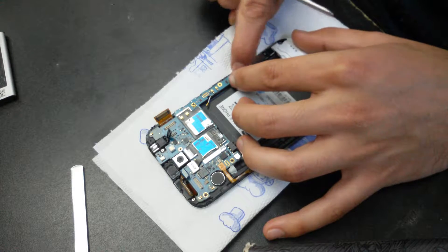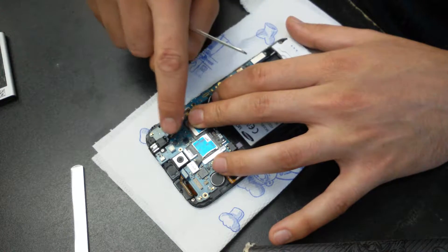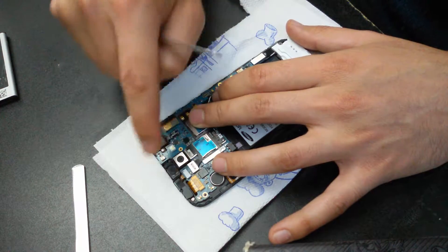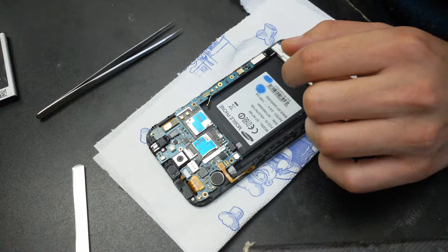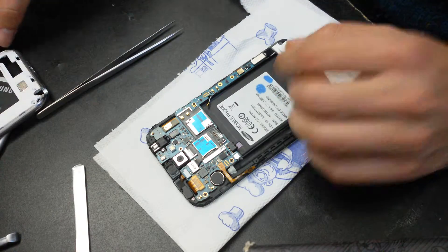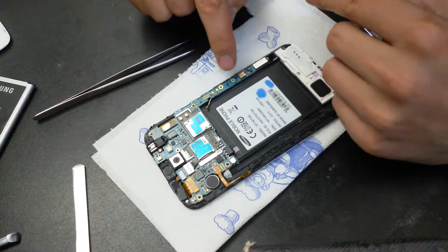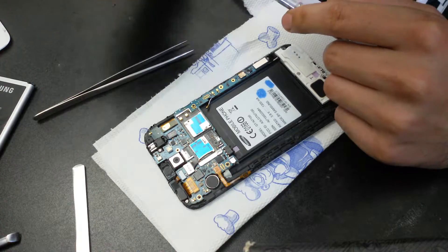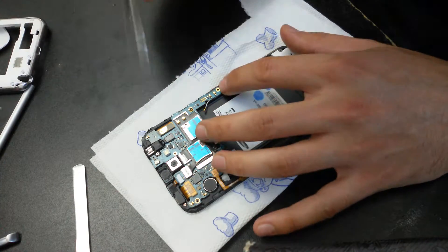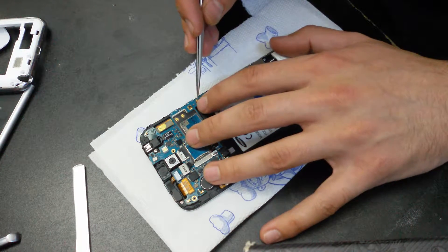Now put the motherboard in its place and connect all of the ribbon cables. Now you will have to put a screw here inside — I don't have it so I won't do it — and connect this white cable to the motherboard.